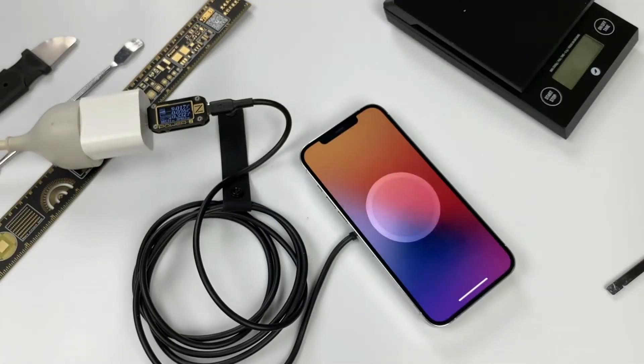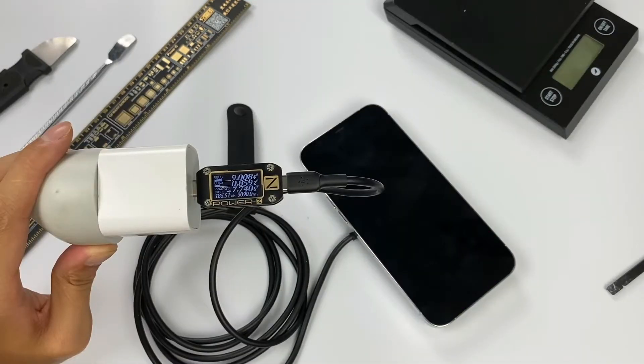Let's use Apple's original 20W PD charger and ChargerLab Power Meter ZKM001C to test the performance. It shows the special pop-up animation for MagSafe, and the input power of the wireless charger is measured to be about 8W.